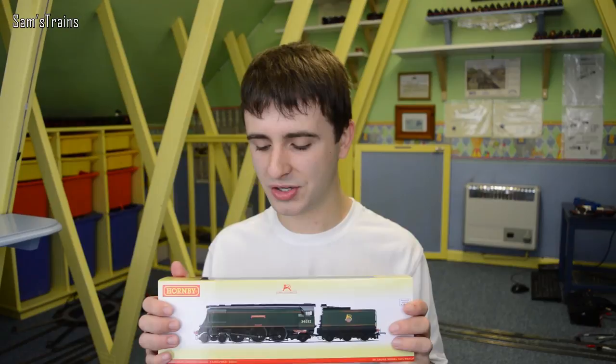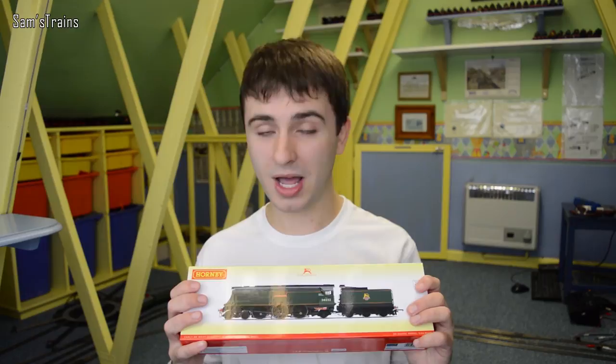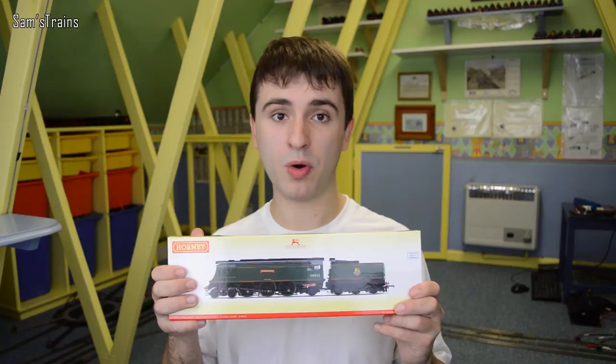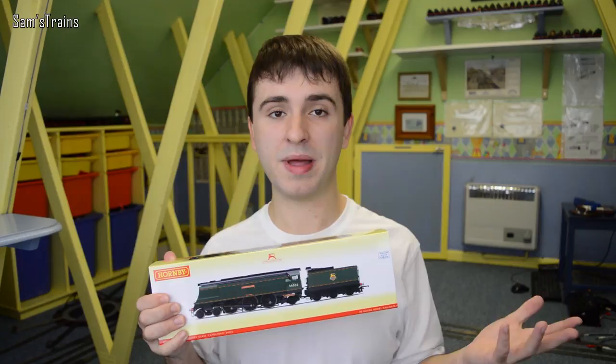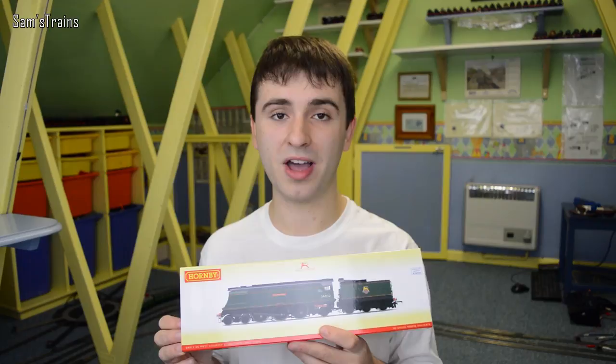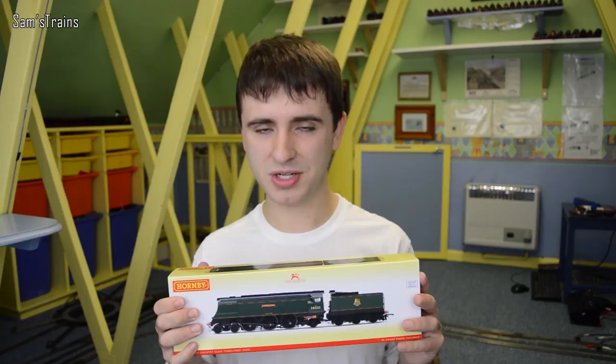A few weeks ago I looked at one very similar to this, which was Tangemere from the Excalibur train pack - it's over there on one of the shelves. The original plan for this video was to compare the two. Tangemere is about 16 years old - it came out in 2001 - so I was going to compare that to this one, which is Hornby's brand new 2017 model.